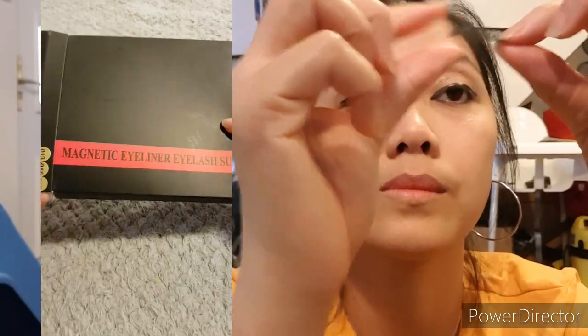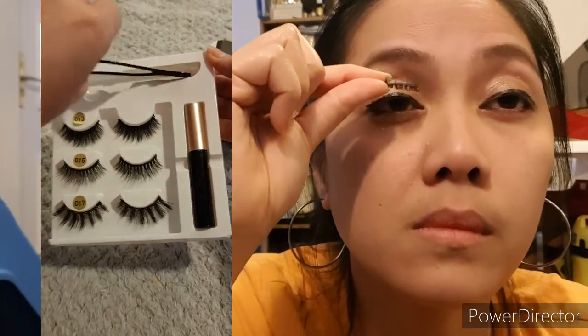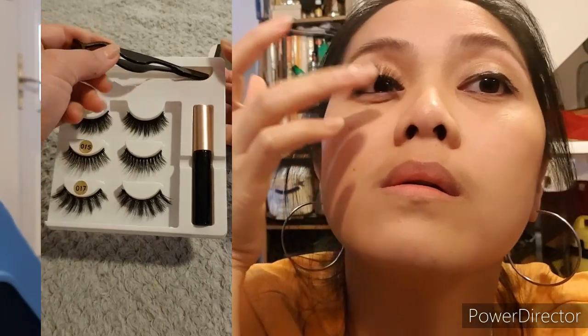Just to remind you again, I'm not using a mirror while filming this video, so it's pretty impressive that I'm applying the eyeliner the way I am right now. Here's the eyelash strip — you can cut it to the size you wish. I'm going to use the whole strip. As you can see, I didn't use any glue. The eyelash strip comes with little squares of magnets and it just sticks onto the eyeliner applied earlier. At this point I had to remove the lashes because I didn't apply them properly.